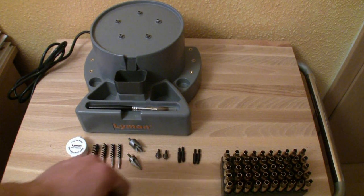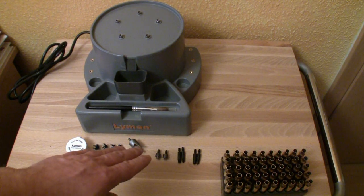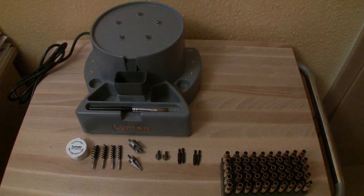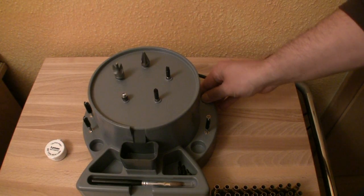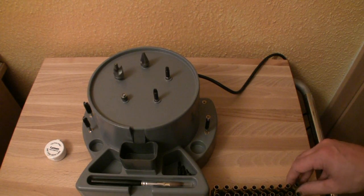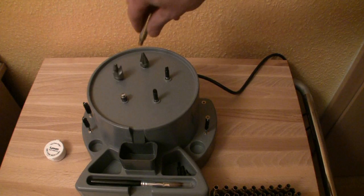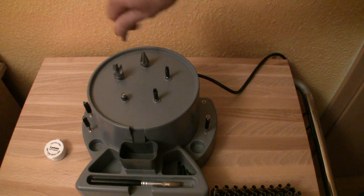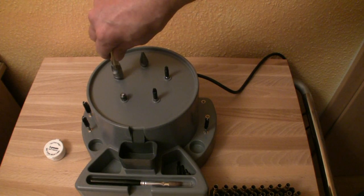Now I want to show you how to prep these cases. Let's start the machine — I start with the chamfering tool, then I go to the deburring tool.